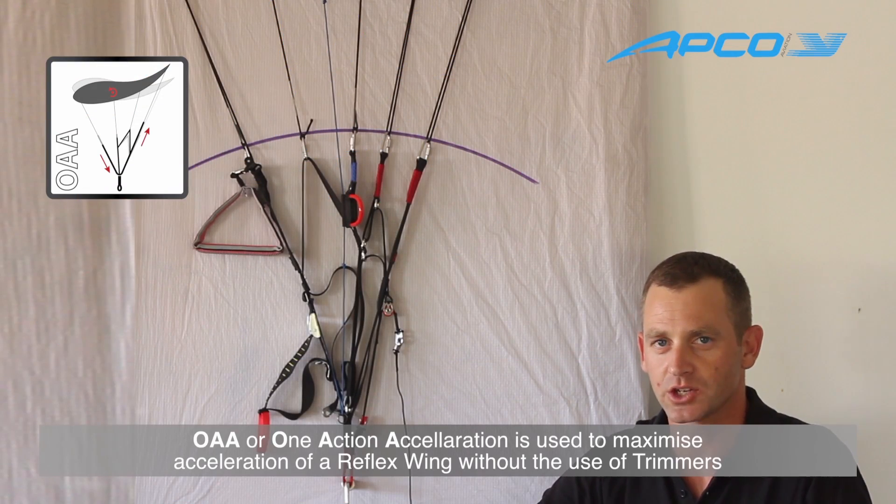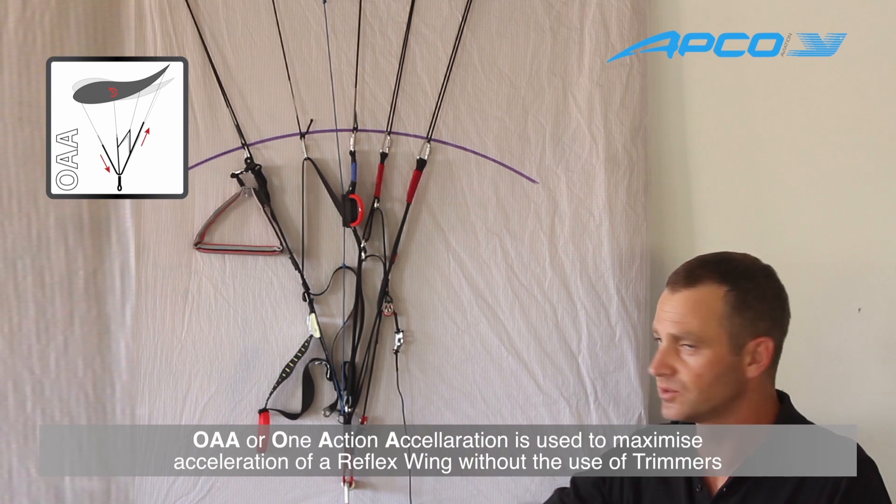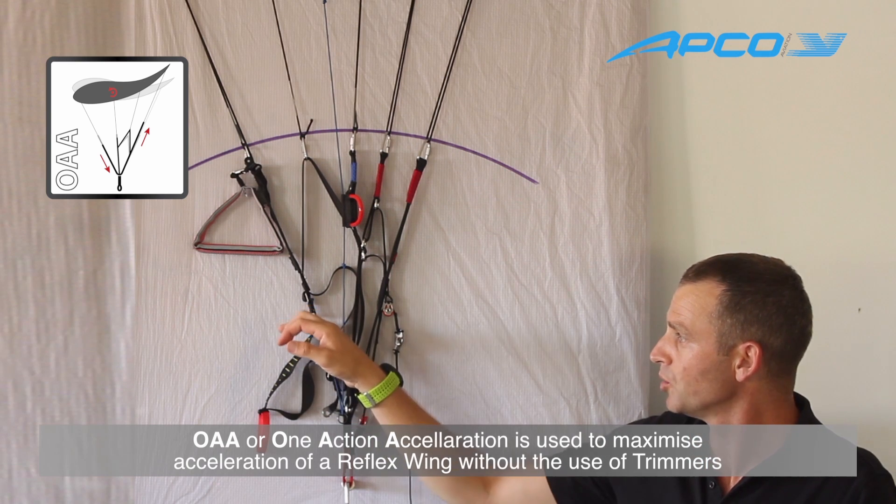The next feature is the OAA — the one-action acceleration system. It is used to actually accelerate the glider, a reflex glider, without opening the trimmers.